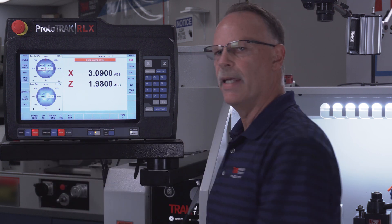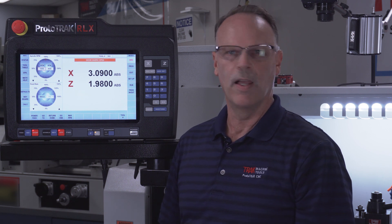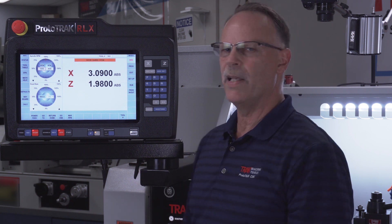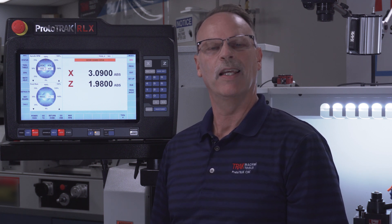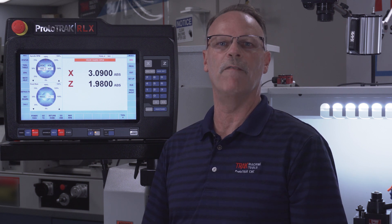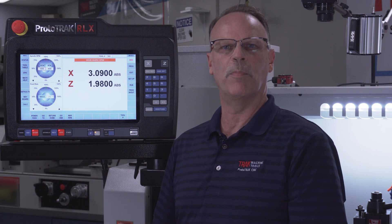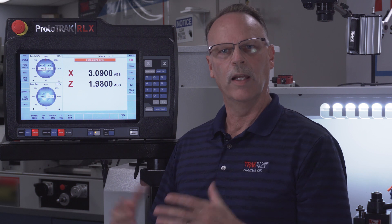I want to talk about the EPA — short for Enhanced ProtoTrack Assistance. It gives me basically the whole manual along with a lot of other very helpful items inside the control. When I select EPA it asks me by topic what I'm trying to learn, then gives me pictures, illustrations, and videos to help teach that particular function. Very useful, and we're going to continue to add to it and upgrade it as the control matures.